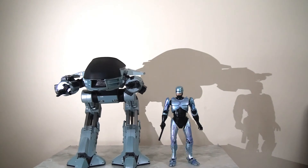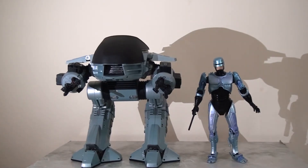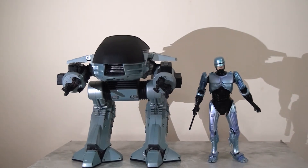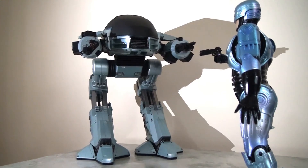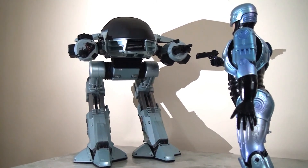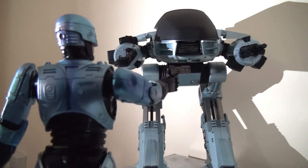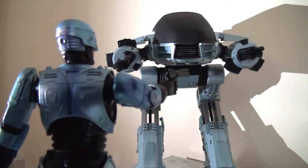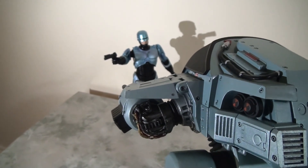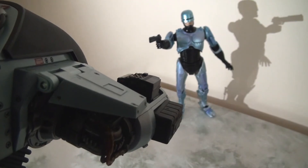Here we can see how he measures up against the NECA RoboCop figure that was released in this wave. ED-209 towers above RoboCop as he should, and this looks like a proper adversary. This looks so impressive when you put these figures together. This is really all you need to sum up RoboCop — they look so good together. They've done such a fantastic job. For collectors, the possibilities for dioramas, displays, and action pieces are endless with these two, because they create the scene in themselves.